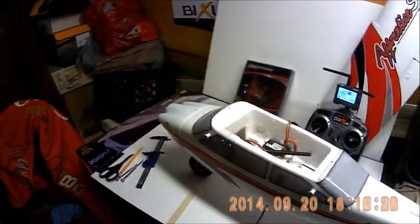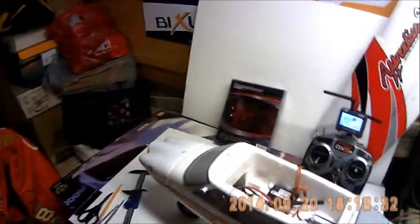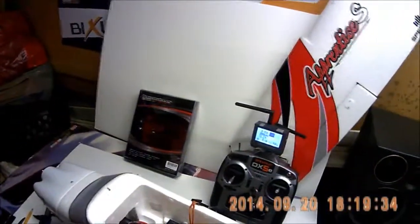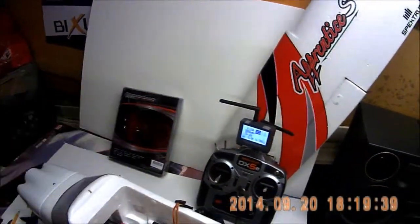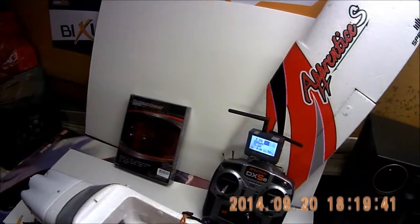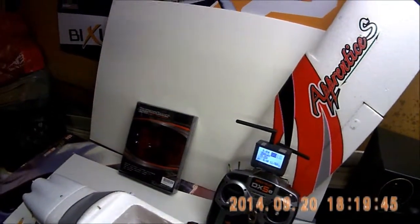I'm just going to do a video on what I installed on my Apprentice S. I've got a DX5e with telemetry. I've seen this and I bought it — I think I got about $55 into it, and I couldn't buy a telemetry radio otherwise. A DX6i here in Canada is probably over $250 or something like that.